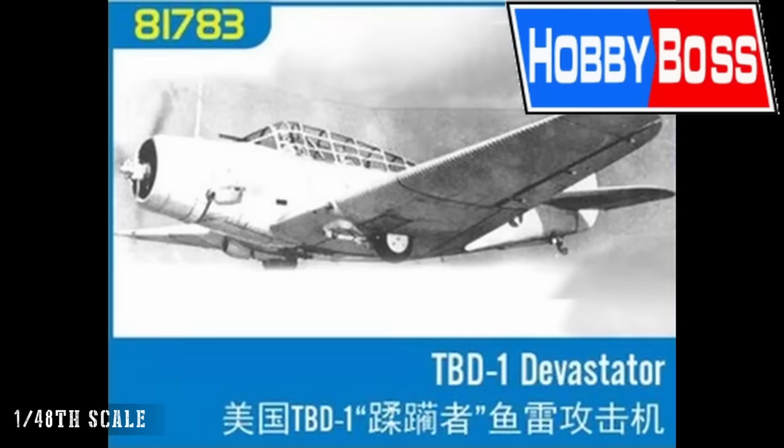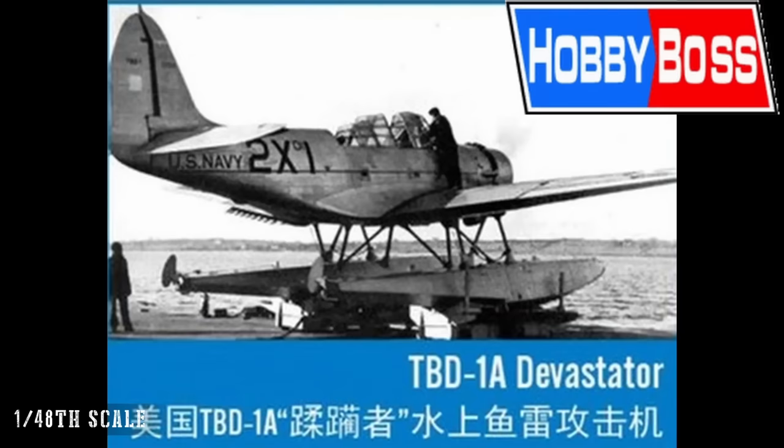There are a lot of 48th scale kits out there, so it'll be interesting to see what Trumpeter bring to the mix. We also have the TBD-1 and TBD-1A Devastator in 48th scale from Hobby Boss — so we now have Devastators in 72nd, 48th, and 32nd scale, all new tools. ZY clearly use a CAD model produced in one scale and re-engineer it for another, releasing both at the same or different times under different brands. I can see people picking up the 48th scale, having a good experience, and then going on to buy the 32nd scale.